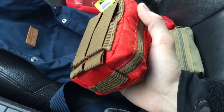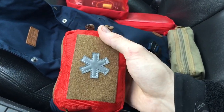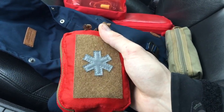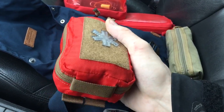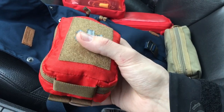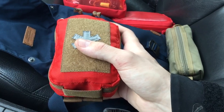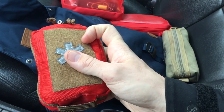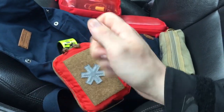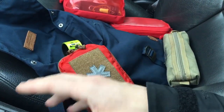I'll see how I feel about this setup — whether it feels like enough or not. I might add a small tourniquet, maybe a TK4 or something more pediatric-sized. I've also been considering getting one of those strap-cutting hooks — a seatbelt cutter — which you can use to cut a pant leg or similar. If I find one at a reasonable price, I might add it to my gear.